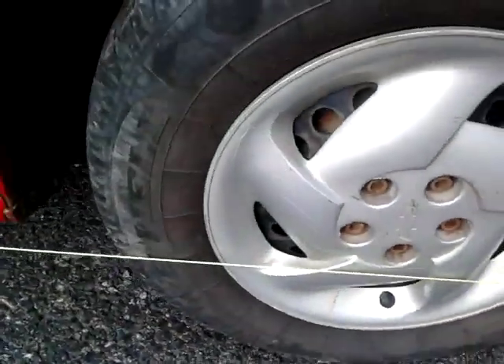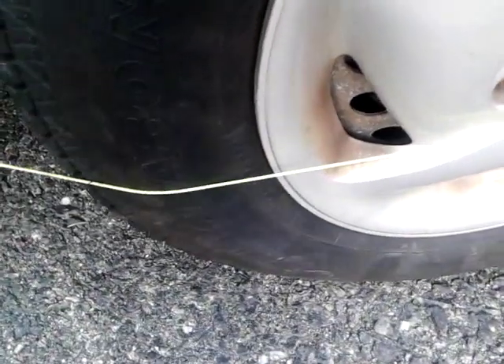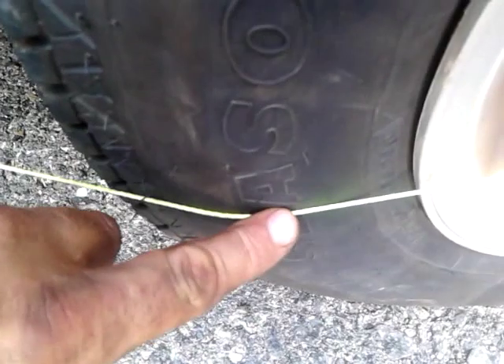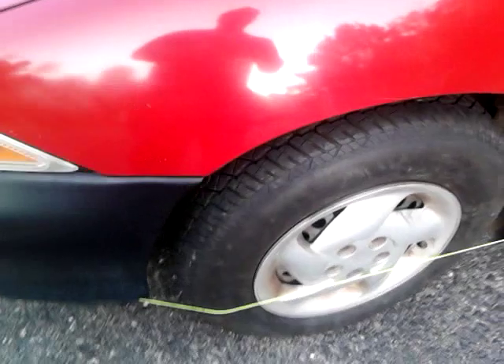Now on the other side, the string wraps all the way around, comes around this tire the same way, and comes all the way up to the front. This one is where I'm going to have to make my adjustment - this is the tire that was wearing out. As you can see, it's touching tightly here at the front. But back here it's not touching - see how you can do that and it vibrates? That means it's almost touching but not quite. That means this tire has got to turn in.